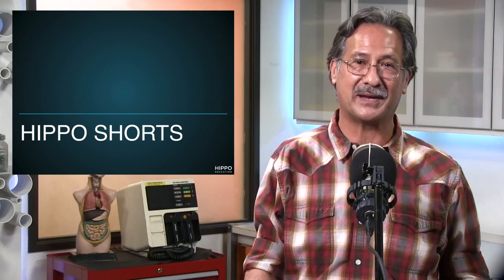That wraps it up for this segment. For more information on this or other topics, come on down to hippoeducation.com. We'll see you next time.